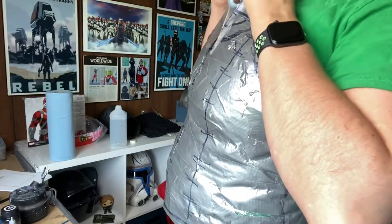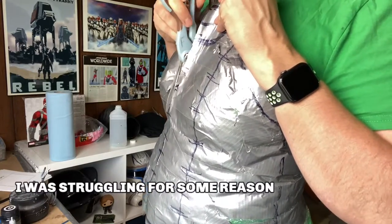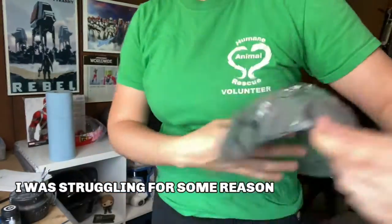Now that everything is drawn on, you can free yourself from your cocoon. Take your scissors and carefully cut along one of the seam lines, preferably on the front, and get yourself out of there. You could also ask a friend to cut you out at this step, but just be careful not to cut through your clothes. I haven't cut through my clothes once, but I'm sure that somebody has, so just be careful.